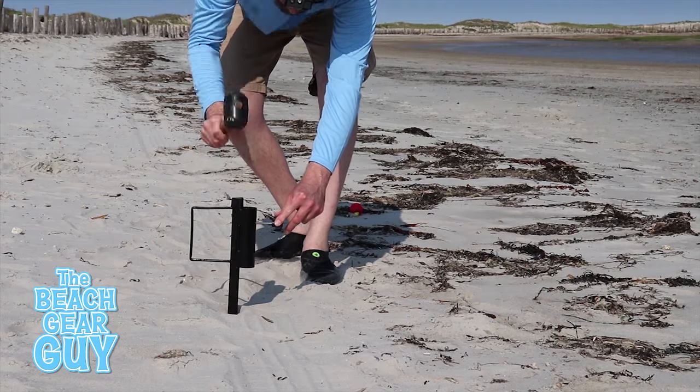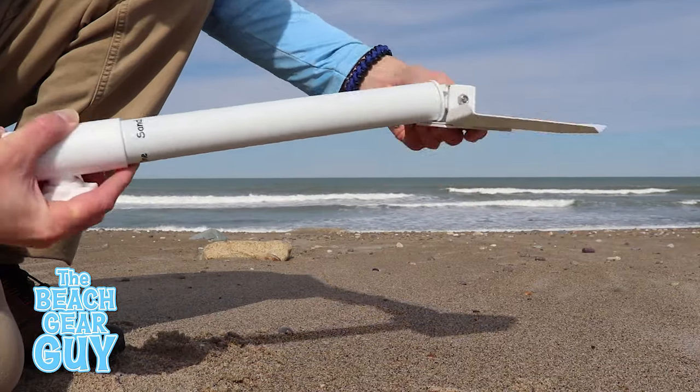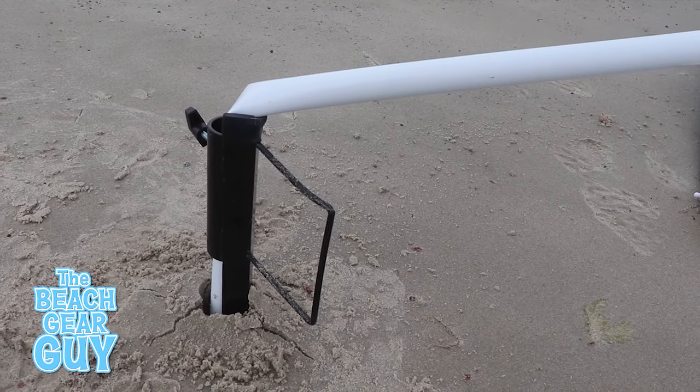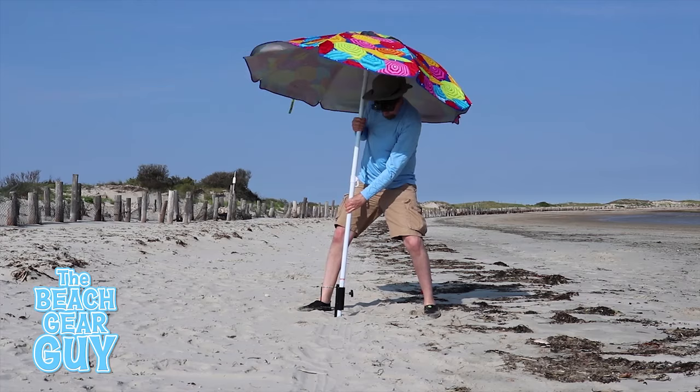If you buy any of these beach umbrella anchors, please share your thoughts in the comments below, and if you haven't already, please subscribe to my Beach Gear Guide channel. Thank you so much for watching and I'll see you soon.